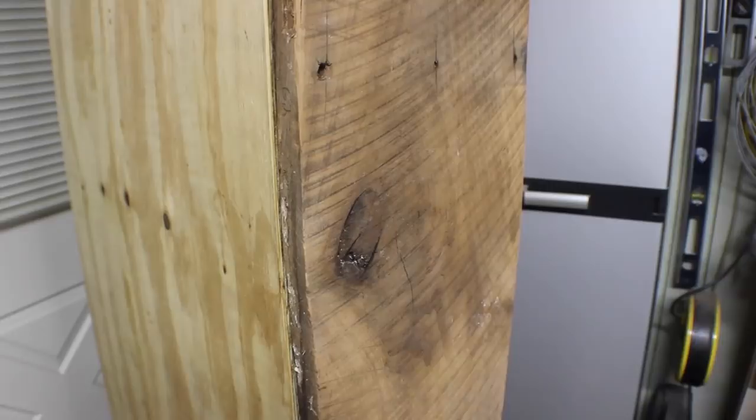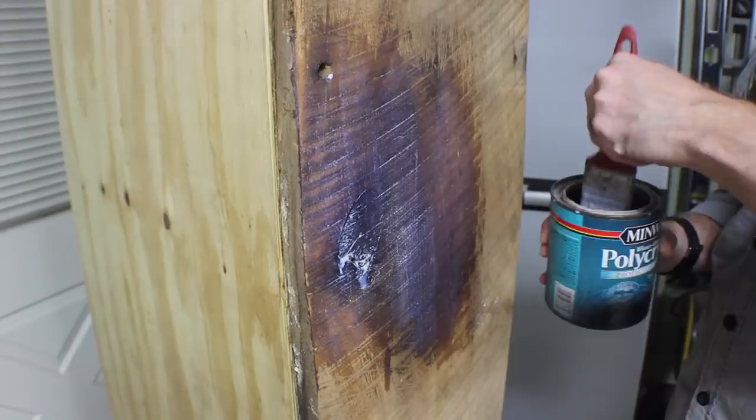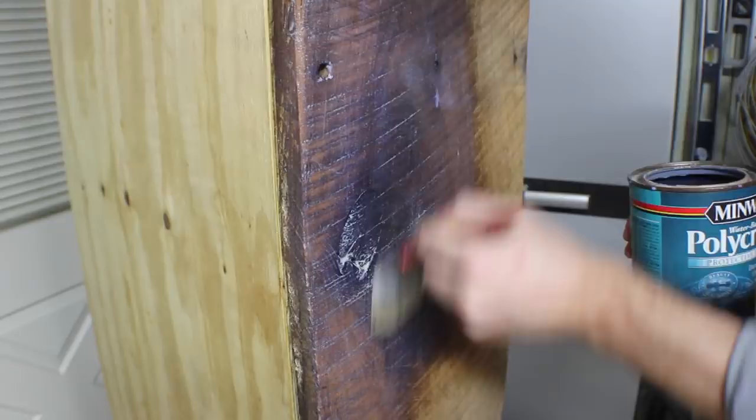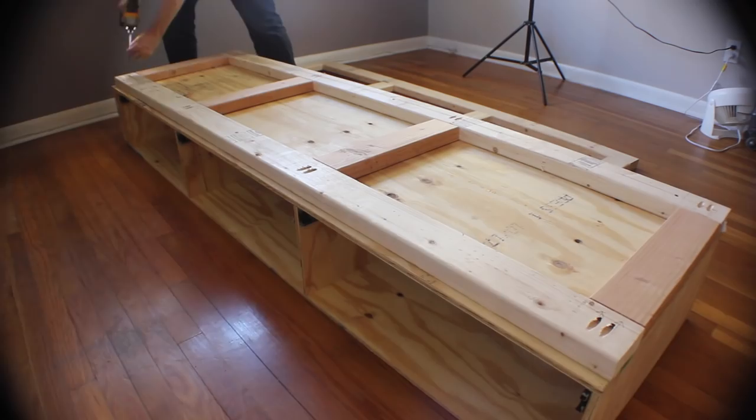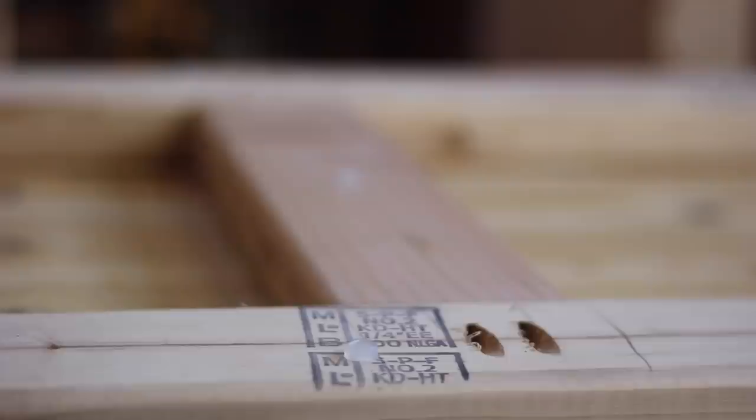Then I covered the whole thing with some polycrylic. It doesn't really color the wood, but it brings out the contrast, which is really nice, and it makes it a little bit smoother to the touch. To assemble each cabinet, I laid it upside down, and then put the frame even with the backside and the head end of the bed. These frames are one inch undersized on both directions to make it easier to open the drawers. I used some rubber standoffs to make sure that it didn't mar up the floor — I put them on both sides and in the middle.